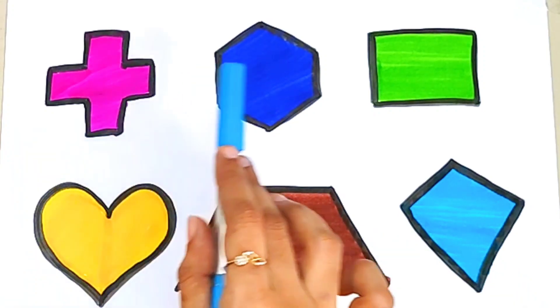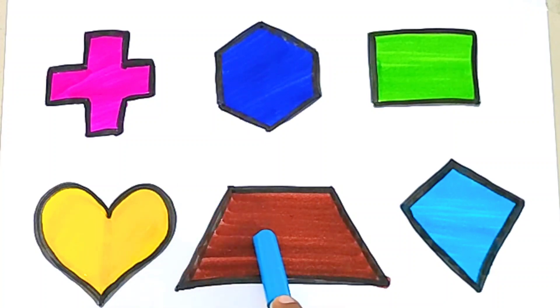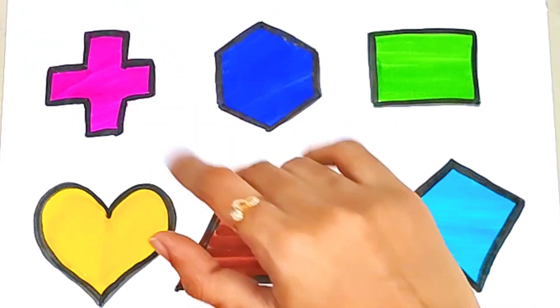Introduction: Hexagon, Square, Heart, Trapezoid, Kite. Thank you for watching kids. Please don't forget to like and subscribe to our channel. Bye bye!